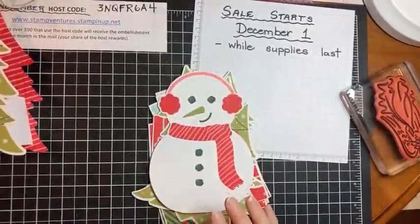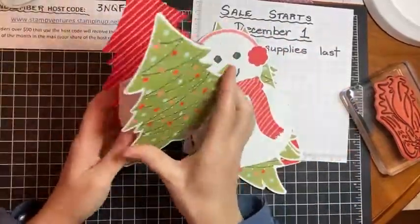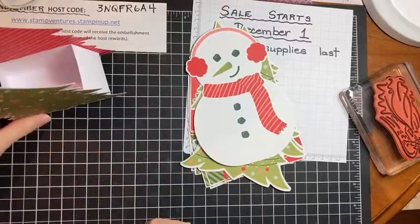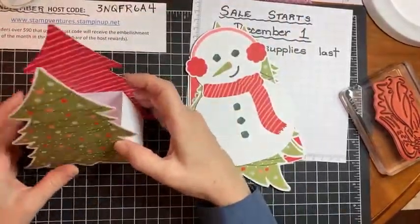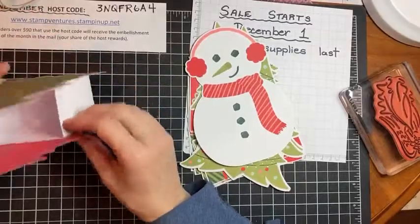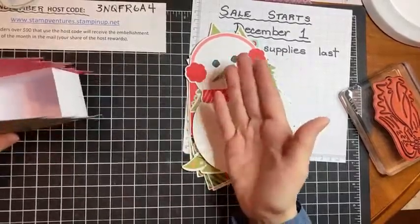They showed in the kit that if you didn't want to make treat boxes with them, here's another idea: you can do a Christmas banner, or take the pieces and put them on the front of a card, or they've created a gift card holder. They've got a few ideas, and if you want to see more, you can go to Pinterest for more ideas with this month's kit.